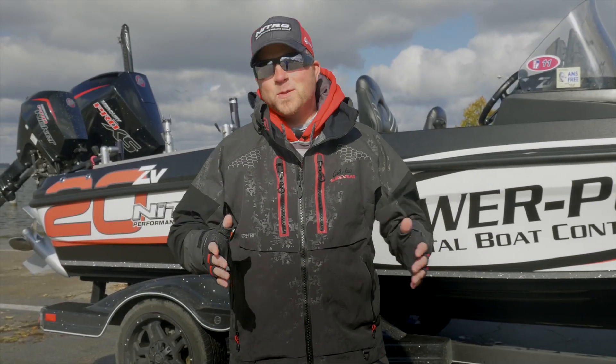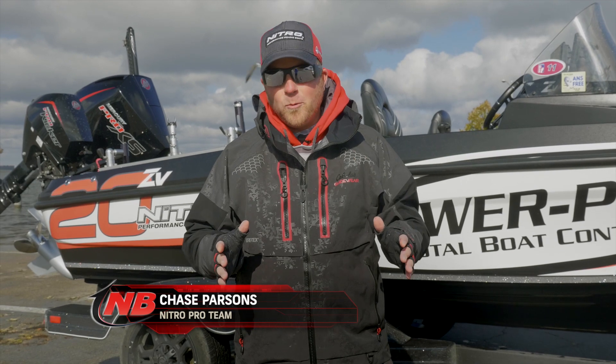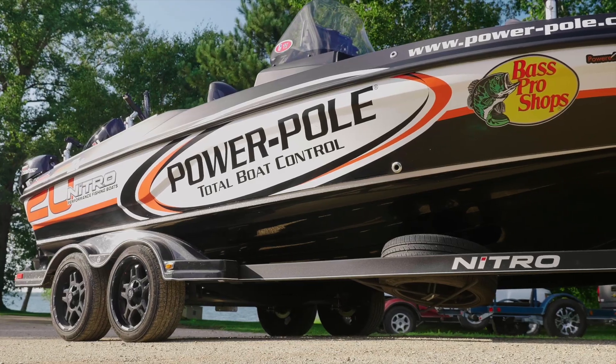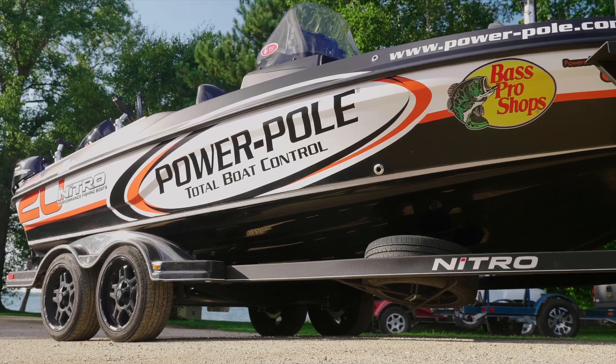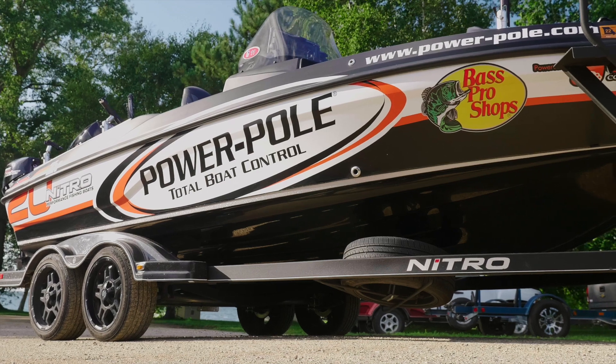Well, this is the last time in 2019 that I'm going to be taking out the Nitro ZV20 out of the water. It's been a really fun year. This thing's been a prototype boat that I've run all season long in the tournaments, through TV shows, so I've put it through its paces, and I've come away extremely impressed.